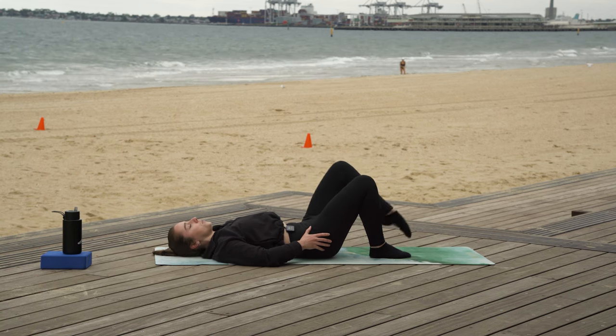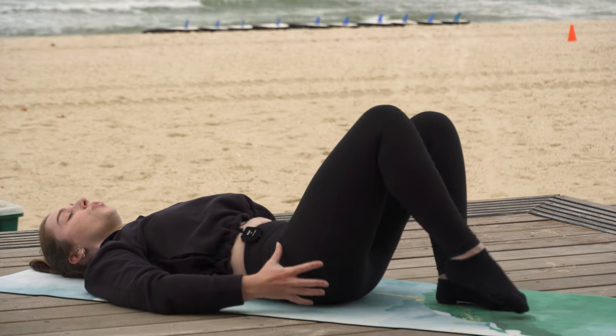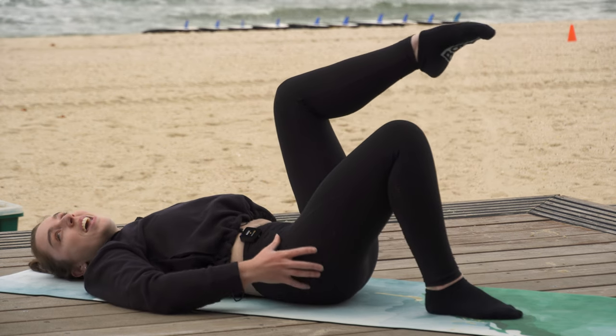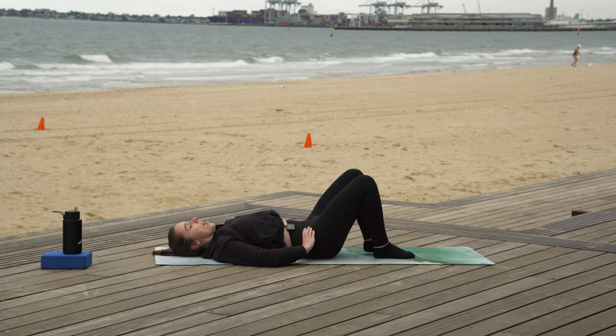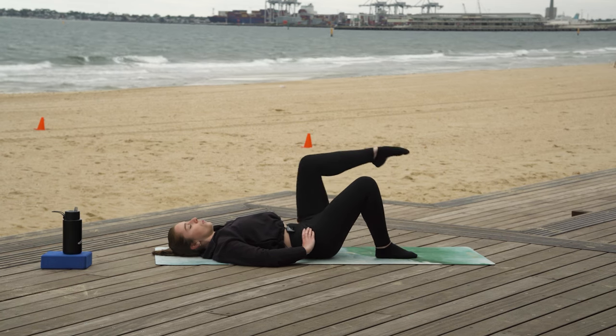Exhale, lift. We got this — we're still breathing. Exhale, lift. Inhale, lower. We're squeezing through the legs and glutes if we can. Exhale, lift — and two. And final one — one. Awesome.